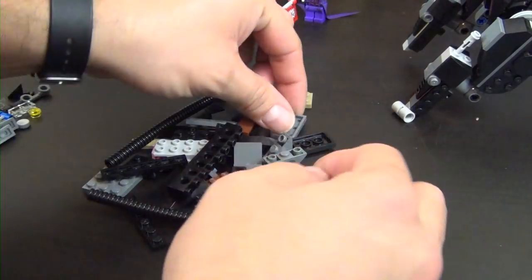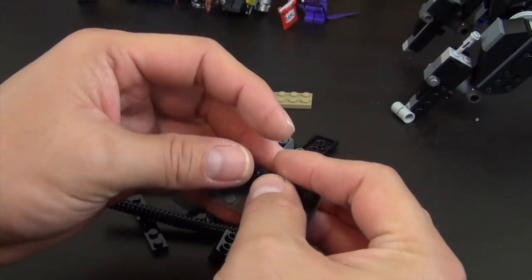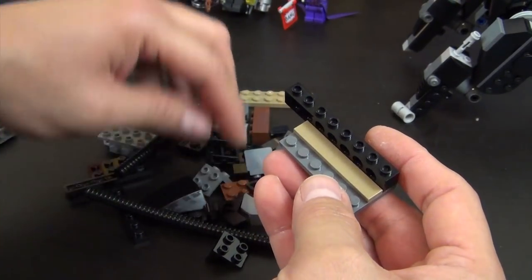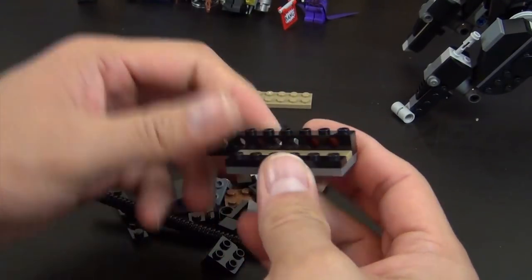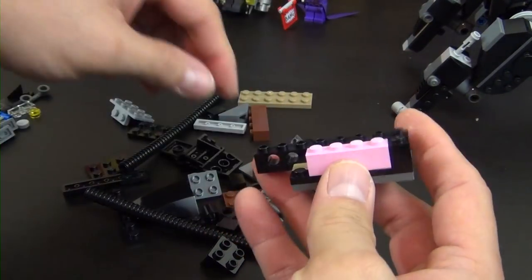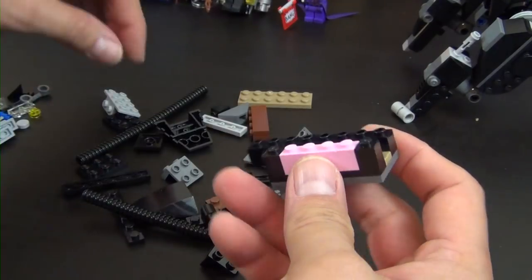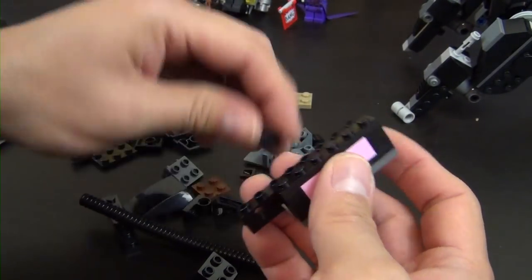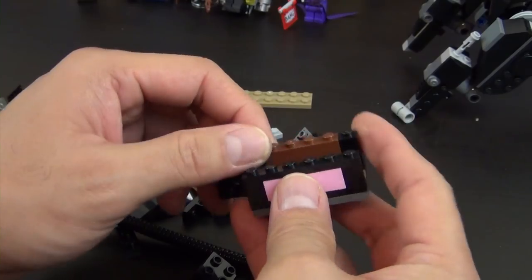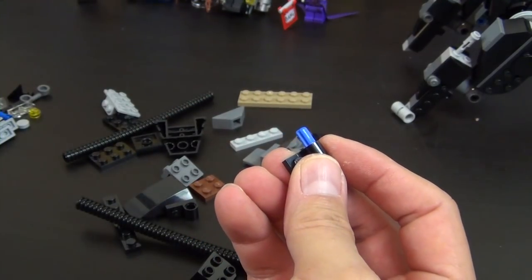We have all of our bag five parts dumped out. This is going to be similar to bag three, except we don't have minifigures. We do have these little pieces that are basically going to create the arm extenders for the front arm pieces. Once again these one-by-two plates with the Technic piece — there we have our clear piece.